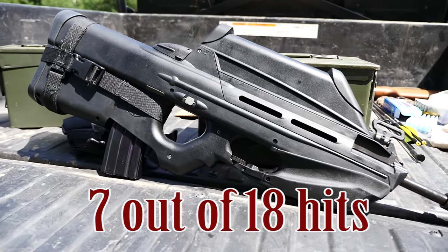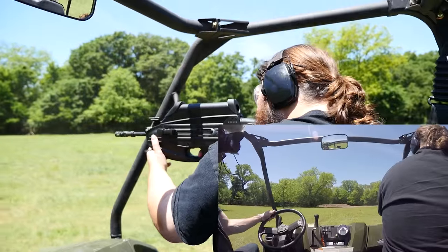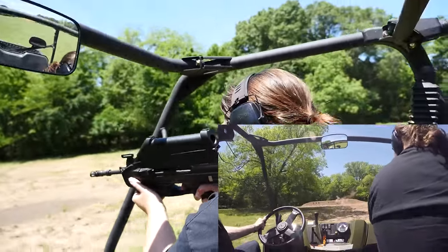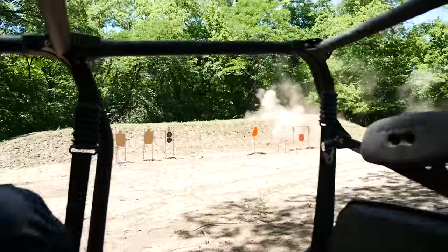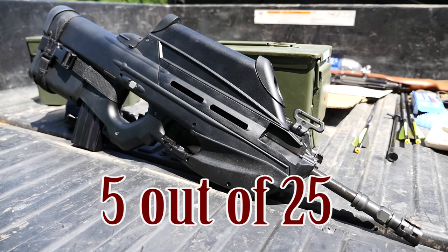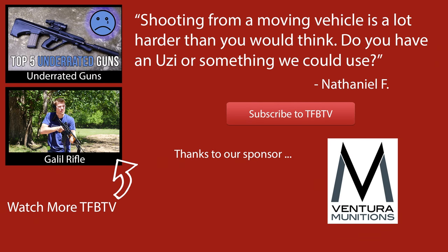We did do it one more time straight on. This is kind of funny because Nathaniel said it was actually harder driving straight at a target. In his defense, I was driving a lot faster than I was during the run where I set the six targets up. In conclusion, it was kind of cool to test a bullpup from a vehicle — a lot of people say that's where they shine the most, and I can definitely see that. Big thanks to Ventura Munitions for helping us out with the cost of ammo, and we hope you guys enjoyed this video.